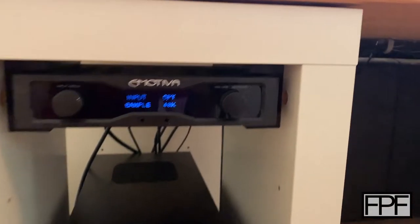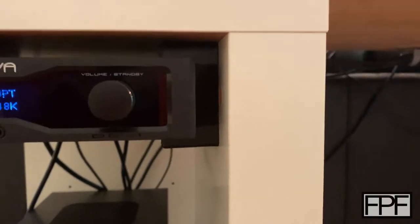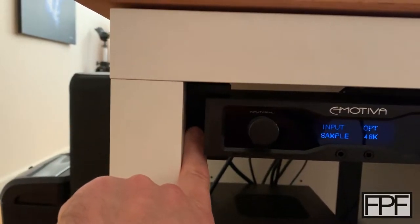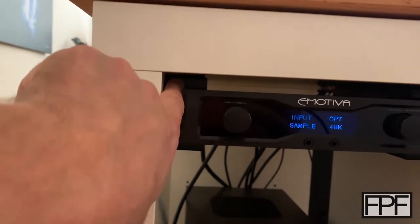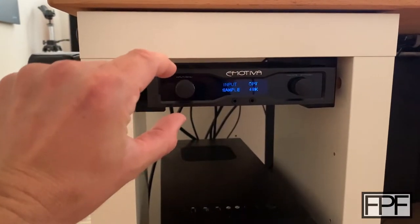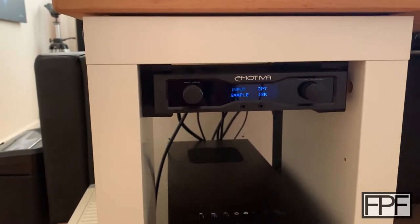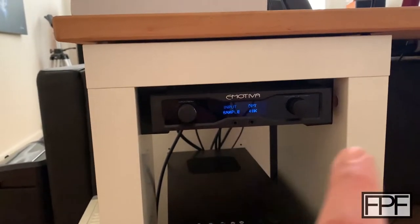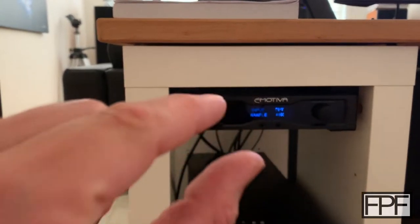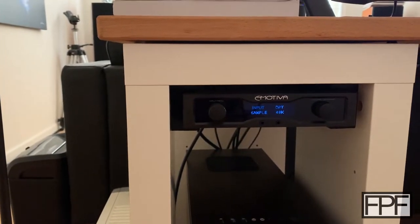So what I did is I just designed a set of brackets that essentially it slides into. There is a TPU piece here and a TPU piece here, and it forms essentially a slot that this guy slides right into — it's just a friction fit. I think I went through two iterations on one side until I had the perfect friction fit where this guy just slid in here.